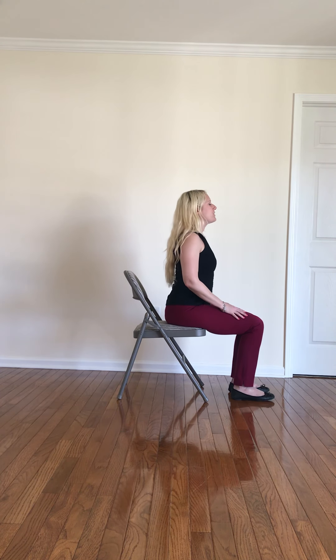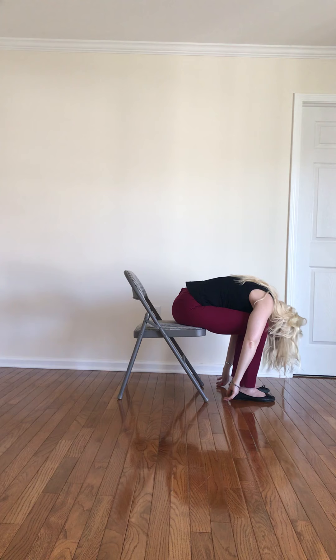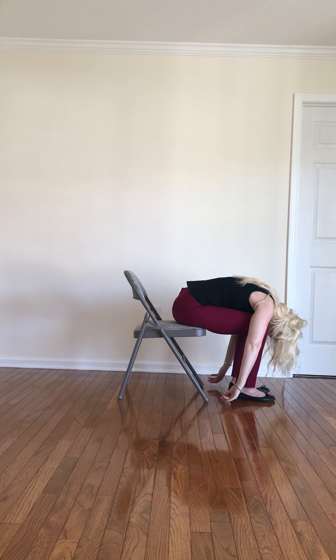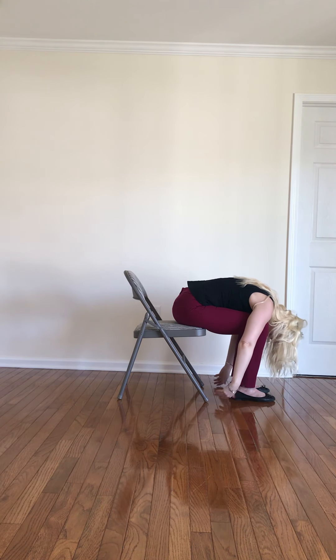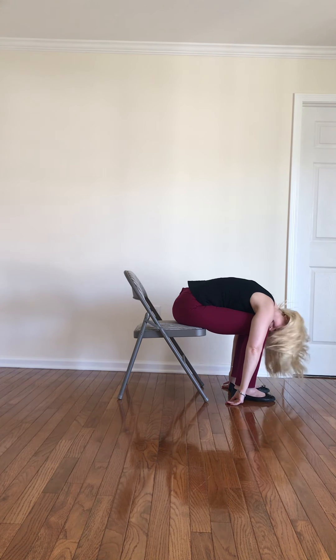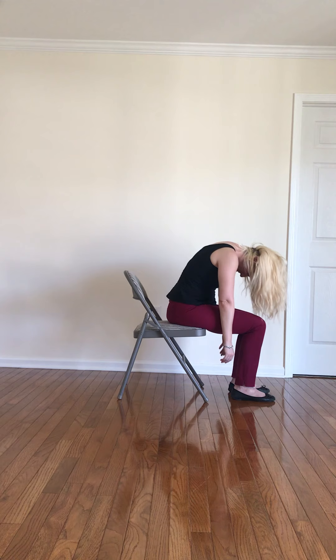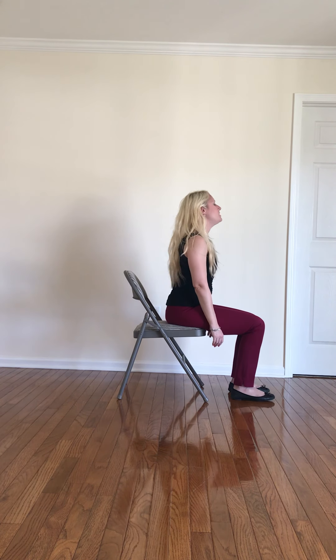From here, take a nice big breath in one more time, reach the hands on up, and then exhale — take a nice forward fold. We like forward folds here at the chair because it's a great way to get some fresh oxygen into the brain and let it all just kind of hang out. Shake the head out, nice and loose. Then slowly start to roll yourself up — take a little hair flip — and we're going to work on coming into some warrior poses today at our chair.